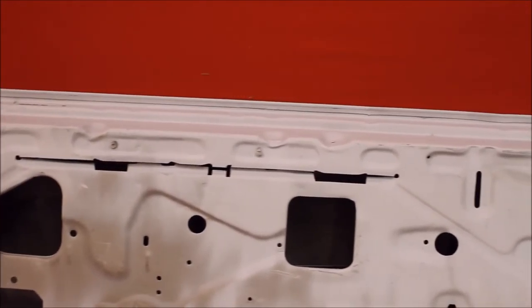Here's the underneath side of that door — you can see it's bead blasted, rust free. The jams are not rust, no bondo.